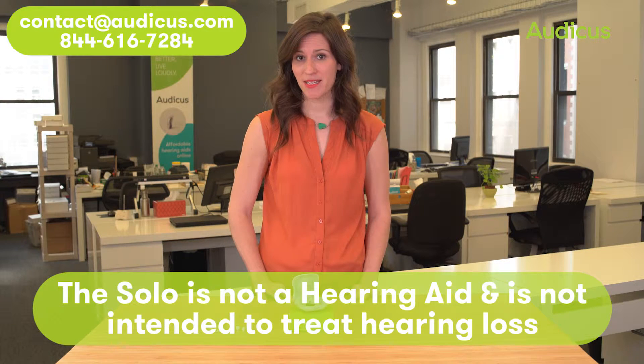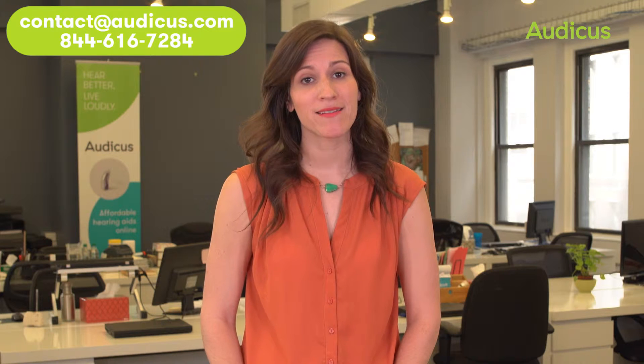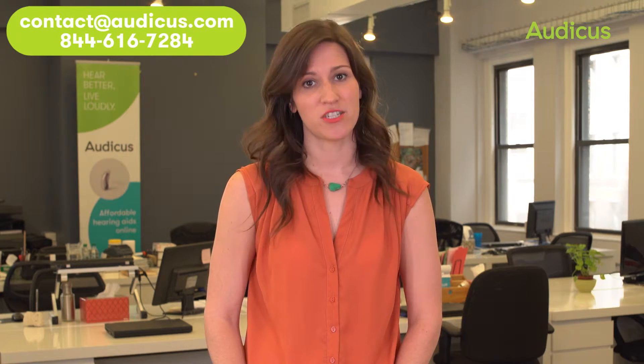Please note that the PSA is not an actual hearing aid and is not intended to assist with hearing loss. If you suspect you have more severe hearing loss, or have been medically diagnosed with hearing loss, or prescribed an actual hearing aid, consult a physician.